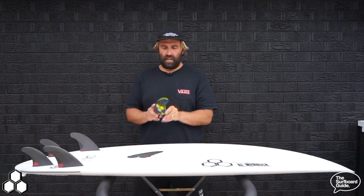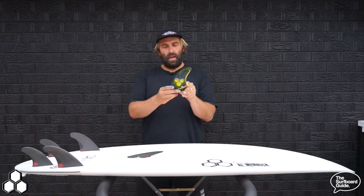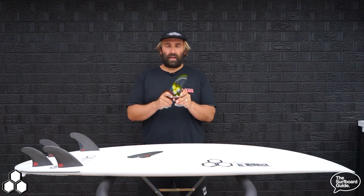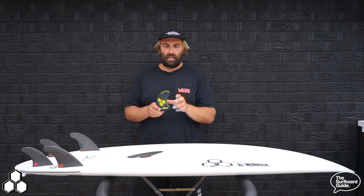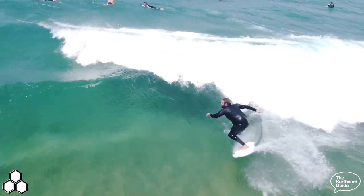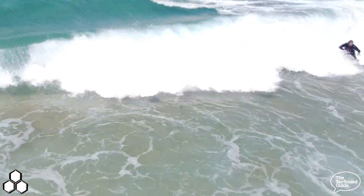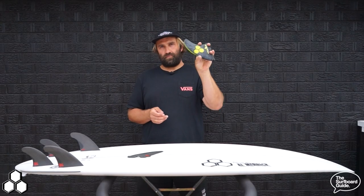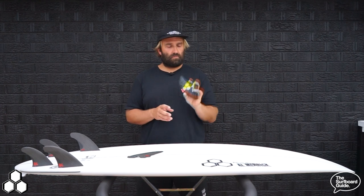Whether in Futures or FCS, I'd be riding the large AM fin in the Neckbeard 2. I checked out the AM in the Neckbeard 3 and it felt epic — a really reliable fin I feel I know well. It's a raked fin with a bit of flex, so it's nice and soft and easy to surf. If you have a set of AMs or want a really versatile fin, the AMs by FCS or Futures are perfect for this board.